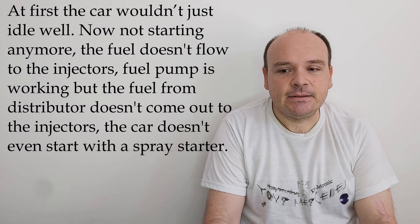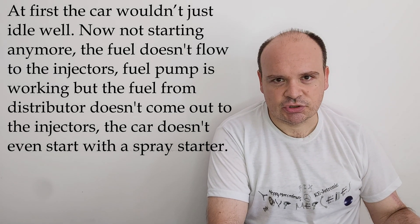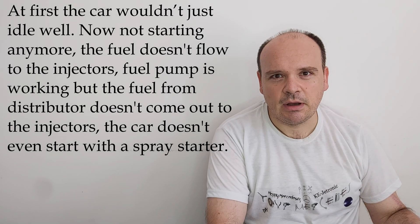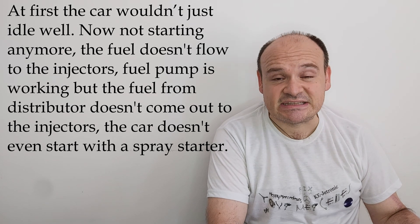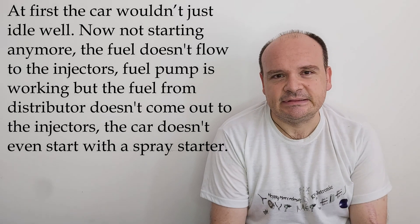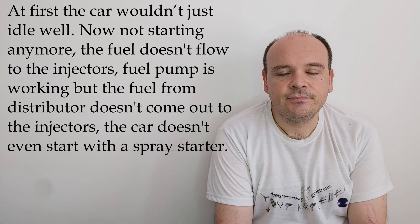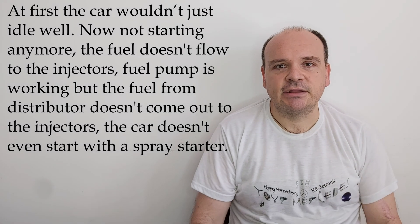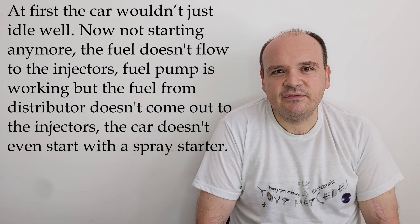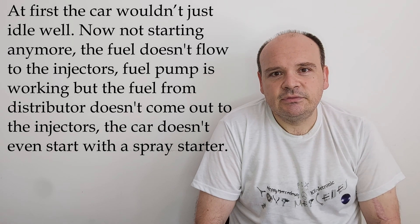It can be many, many things. For example, after you have measured the pressure and if you get everything below the nominal value — as we are talking in this video about the M102 engine, it's a 5.5 bar system pressure — if you get three or three and a half, for example, that's too little. That's not good enough, even to open the injectors for them to start atomizing.